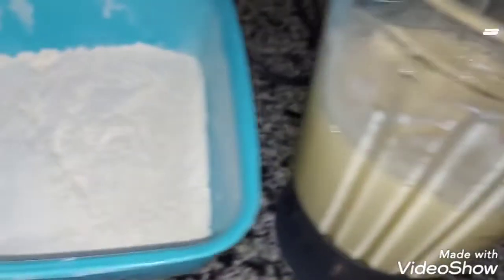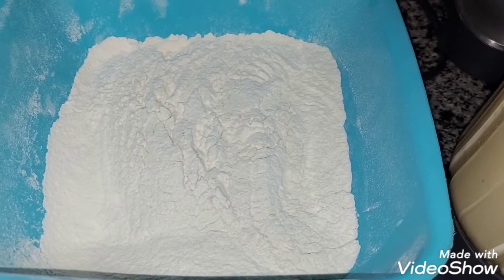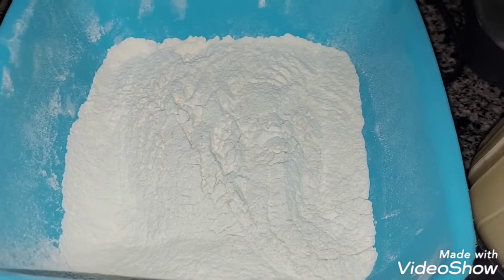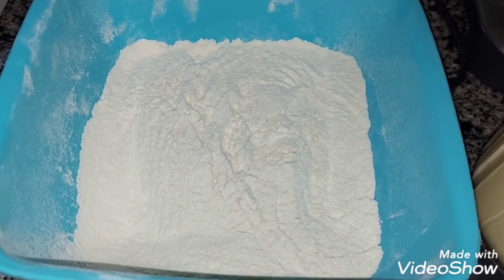نبتدي بقى نحطه على الدقيق ونقلبه كويس. احنا ضربناه بما فيه الكفاية، عادي نقلبه لمجرد أن الدقيق يختلط بالخليط كويس وخلاص. مش هنقلب تاني. تمام؟